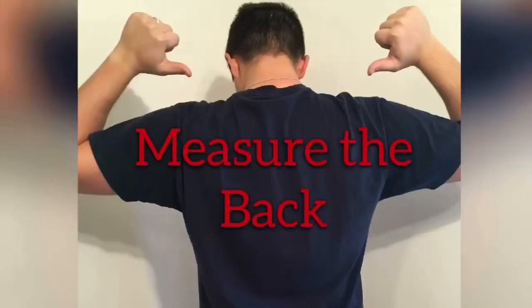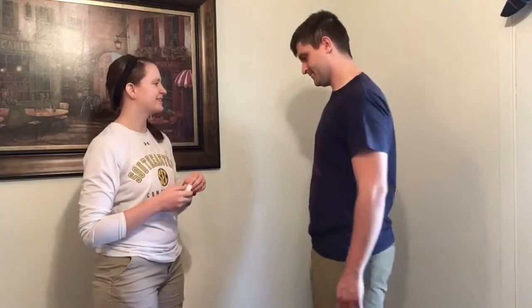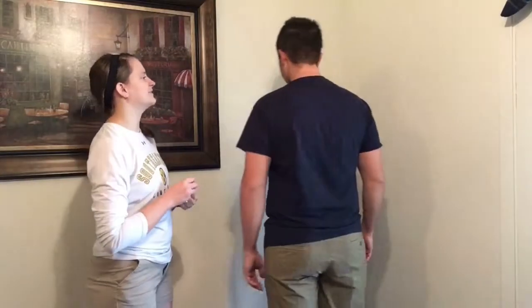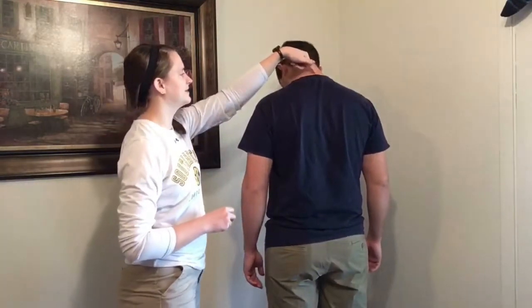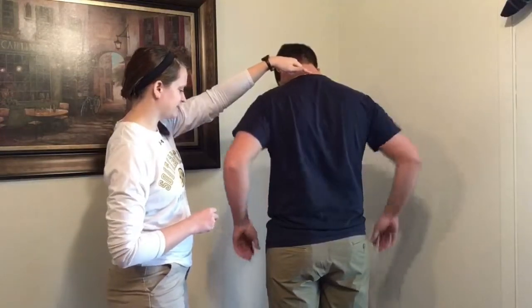To start off, measuring the back, you're going to want to identify your C7 vertebrae, which is the vertebrae at the very top of your spine. When you bend your head over, you'll feel the first bone. That's the C7, or the seventh cervical vertebrae.